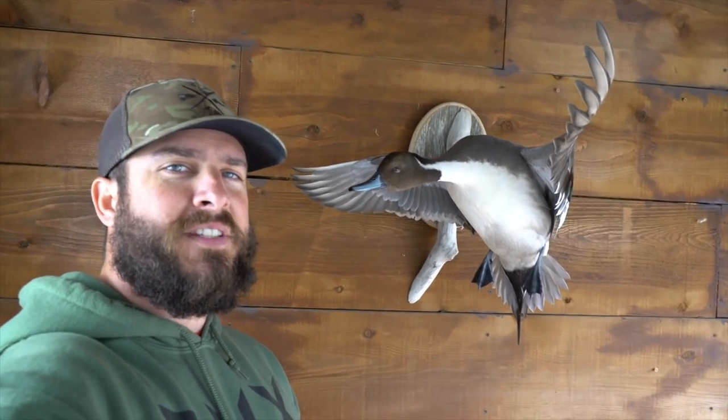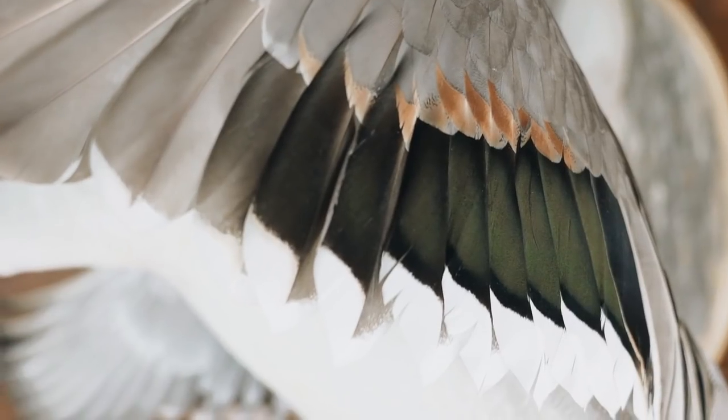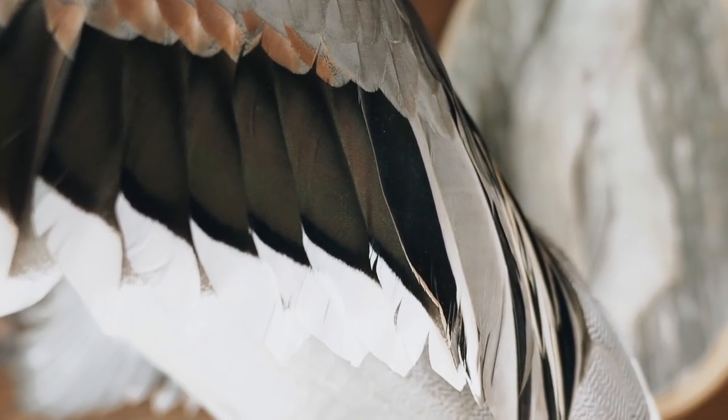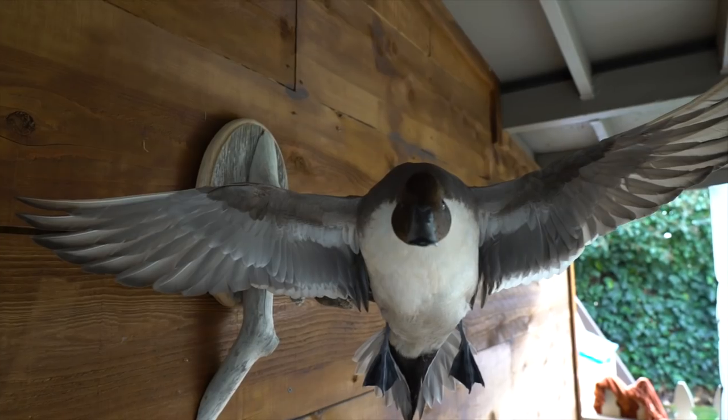If you guys are enjoying this video, we're almost done — give me a big thumbs up. Last but not least, pintail. This was the first pintail I ever shot — he landed on the other side of the tules where I couldn't see him at the refuge, and I snuck around the corner. Shot, missed, shot him on the second one, and he fell. I came running around worried I was going to lose him, and I almost did — then I looked down to my left and there he was, laying dead along the edge of the tules. This is my favorite pose yet. Done by Wildfowl Unlimited — wings cupped and bent back, just ready to come in. This pose was actually from a Ducks Unlimited magazine.